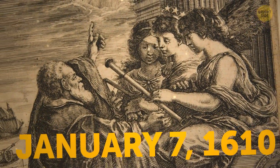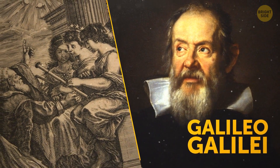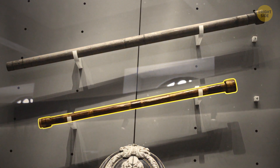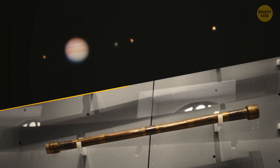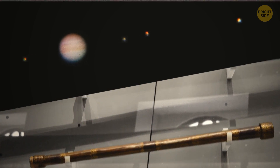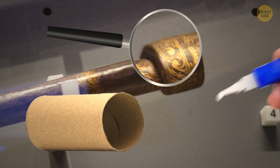It was January 7th, 1610, when Italian astronomer Galileo Galilei made an astonishing discovery using his homemade telescope: four moons orbiting the planet Jupiter. By the way, these days you can make your own version of his telescope using cardboard tubes, lenses, and some superglue.